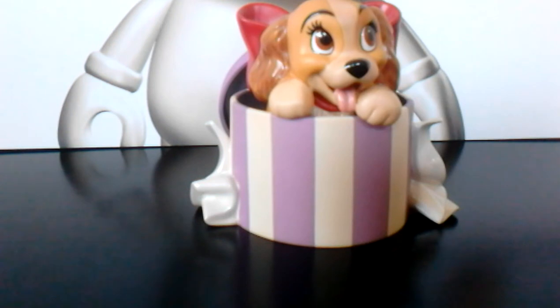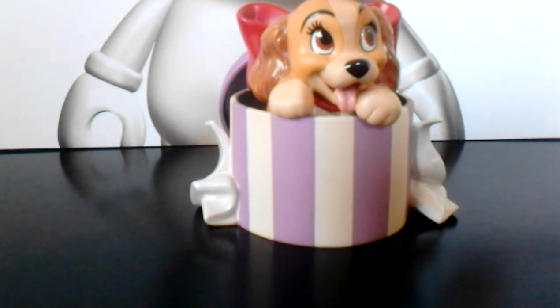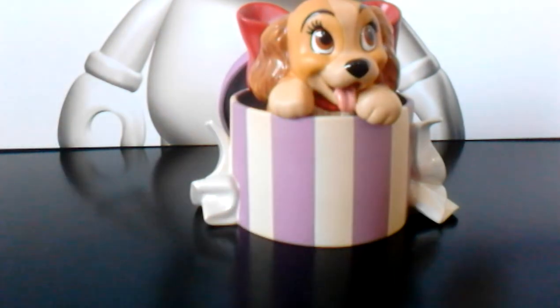This is from 1999 — Lady and the Tramp, like I said. That's a quick look at the Walt Disney Classic Collection Lady and the Tramp. Thank you so much for watching. I'll see you later — bye!